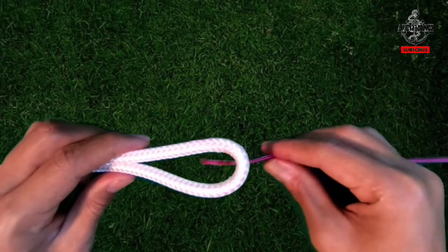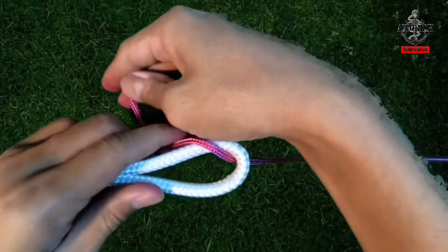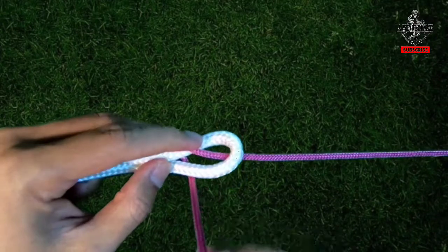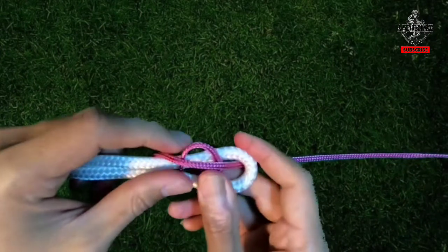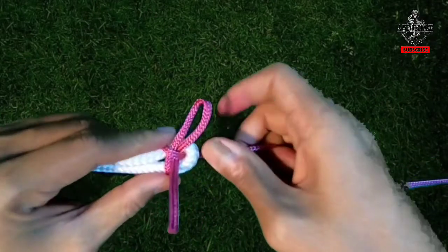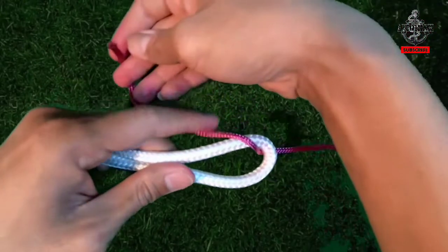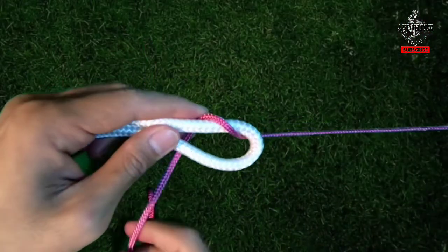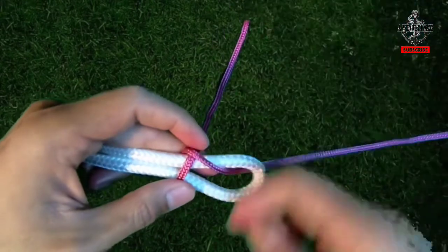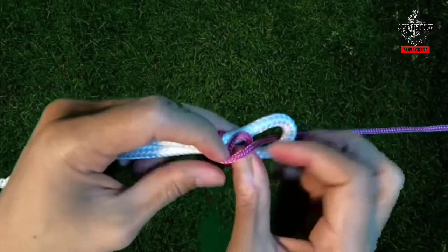For easier release, you may change it to a slipped sheet bend. It is formed by placing a bight between the loop of the heavier rope and the standing part of the lighter rope. You can also do this with a double sheet bend — just form a double sheet bend and end with a bight tucked under itself.